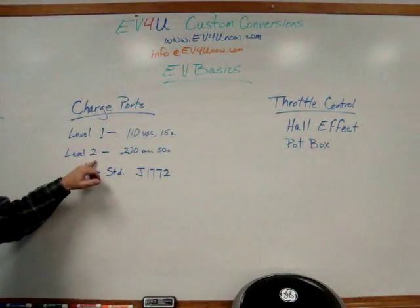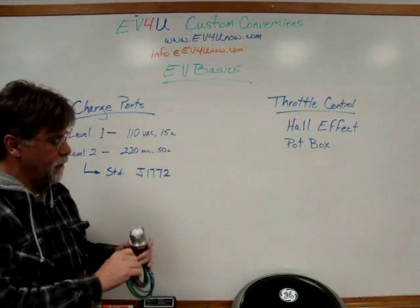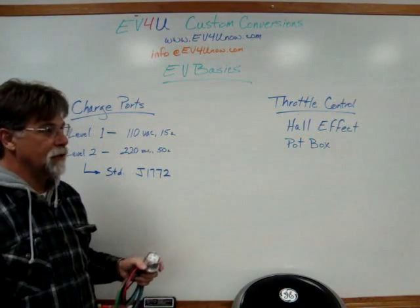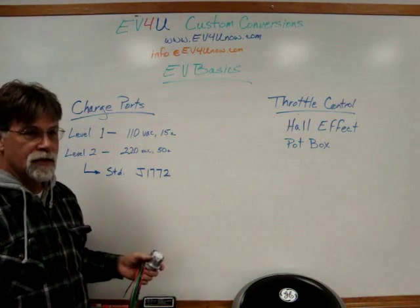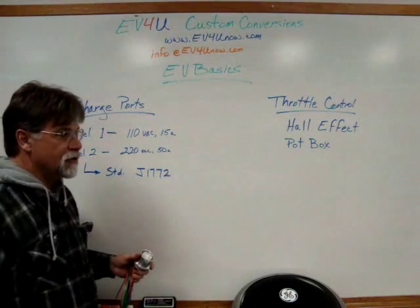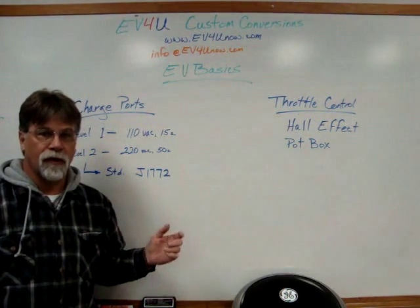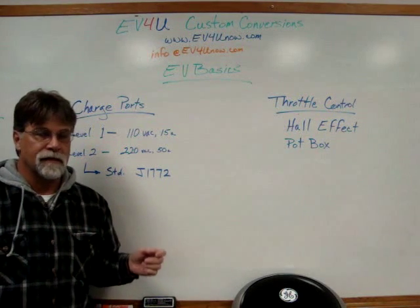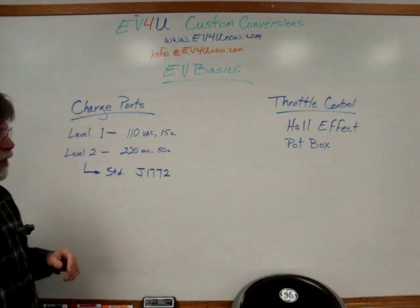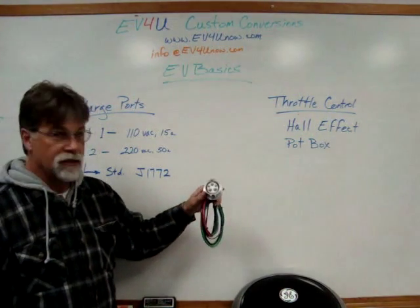The other would be the level two charger, 220 volts, up to 50 amps. You can use one that's compatible with like a dryer — 30 or 40 amp service — or an RV park, which could be up to 50 amp service. But the most common, because it's the standard used for level two charging on manufactured vehicles and in public charging, is the J1772, which this is. This would be the part that goes on the vehicle and then goes to your charger.